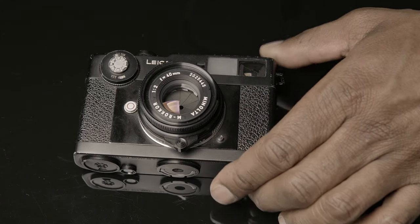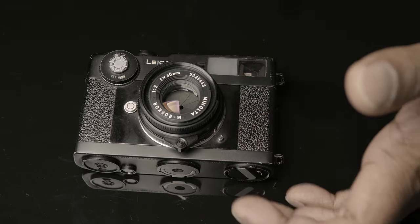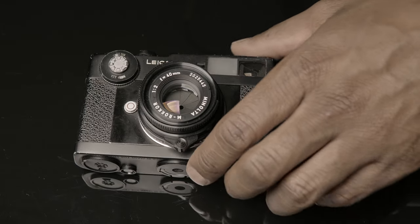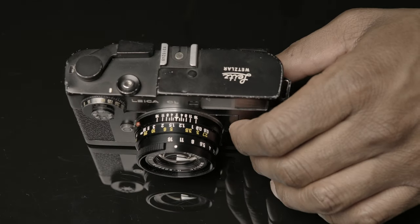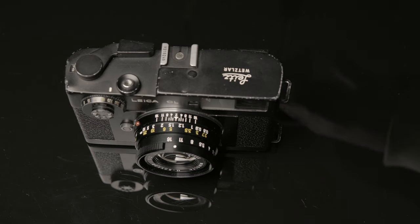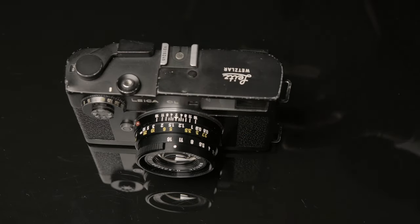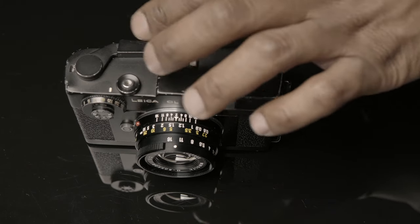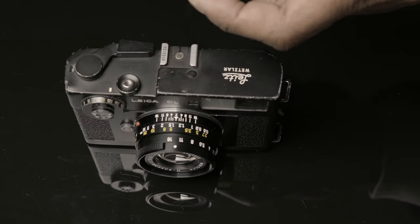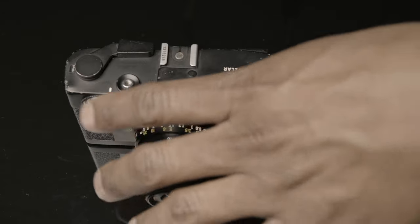Now let me get to some things I wish they would have improved if they were going to make a Leica CL2. The film advance and film counter system is not as robust as some of the other Leicas or other film cameras I've used. I find it to be temperamental and you need to be delicate with it. That's something you'll find broken on a lot of these cameras — the film counter, a jammed shutter curtain, or a dodgy film advance.